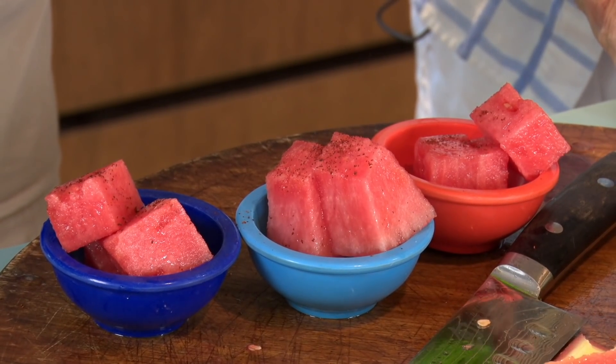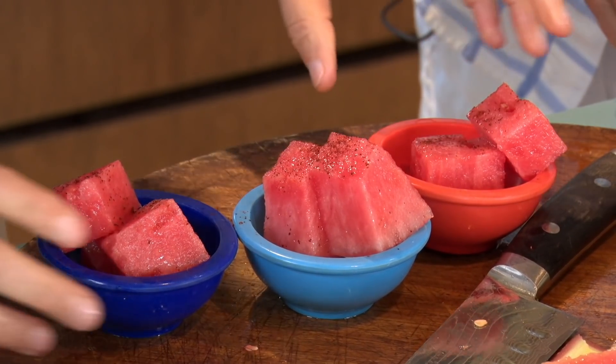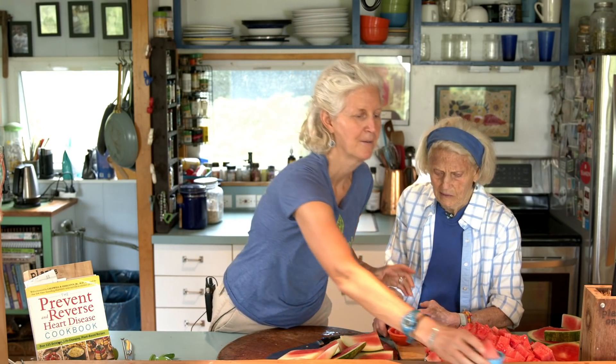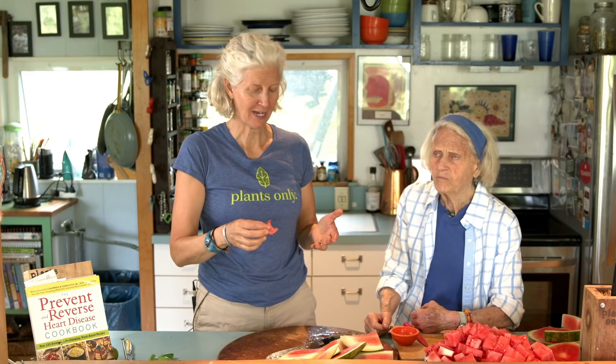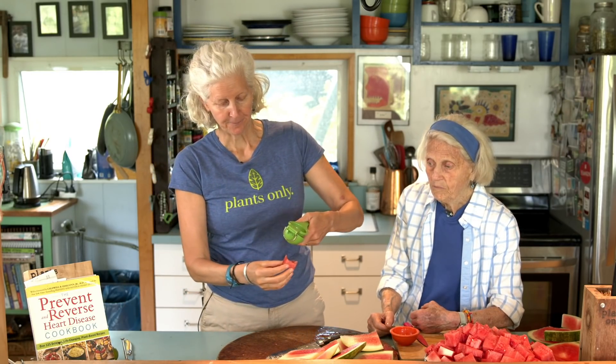Chili powder is kind of pungent or bitter. Wade, Josh, mommy — cheers! Tell me what you guys think. It doesn't taste chili-powdery. I mean, I want more lime, but I like that. Tastes good. Did you guys get enough lime? Maybe a little more lime.